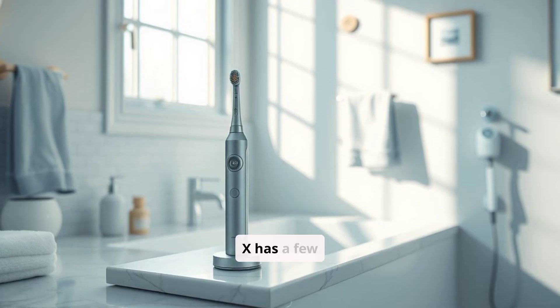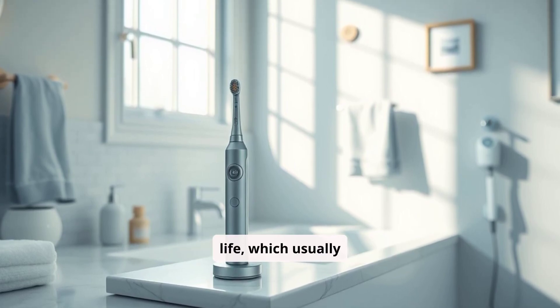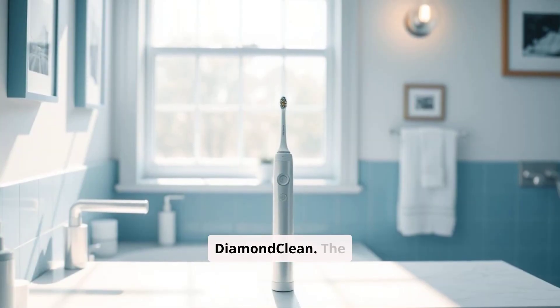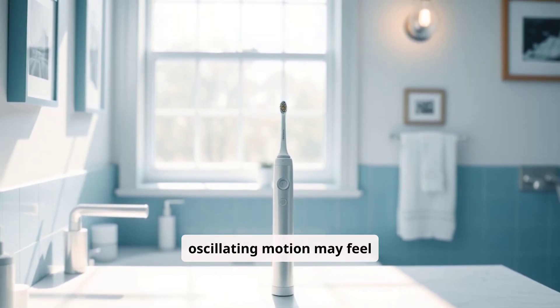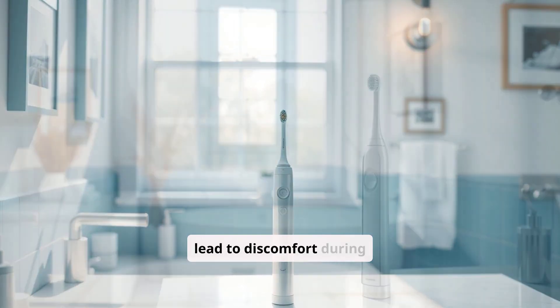The Oral-B Genius X has a few limitations, including its shorter battery life, which usually lasts up to 10 days compared to the two-week life of the Diamond Clean. The oscillating motion may feel aggressive to users with sensitive teeth or gums, which could lead to discomfort during brushing.